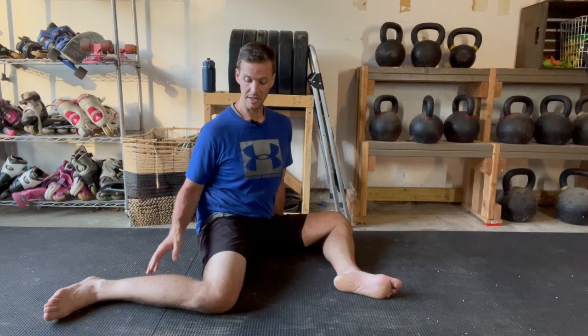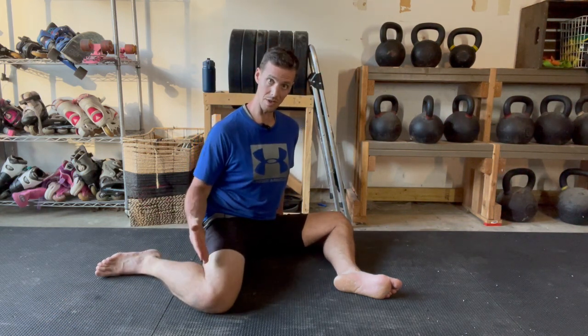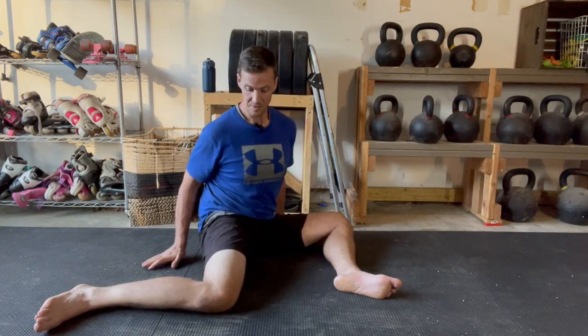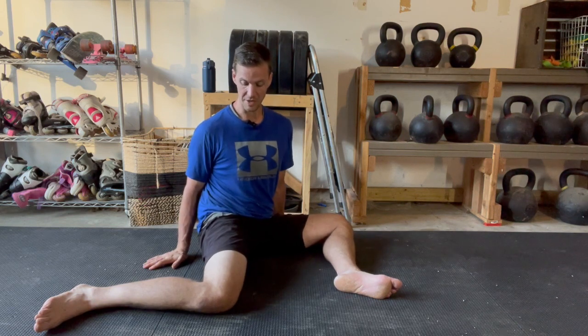If you cannot find that tension, one thing to check is to make sure that your knee is not too bent. A big bend in the knee is going to release a lot of that tension. So get into your position where you feel the stretch, move as deep into it as you feel you can, and hold this position.